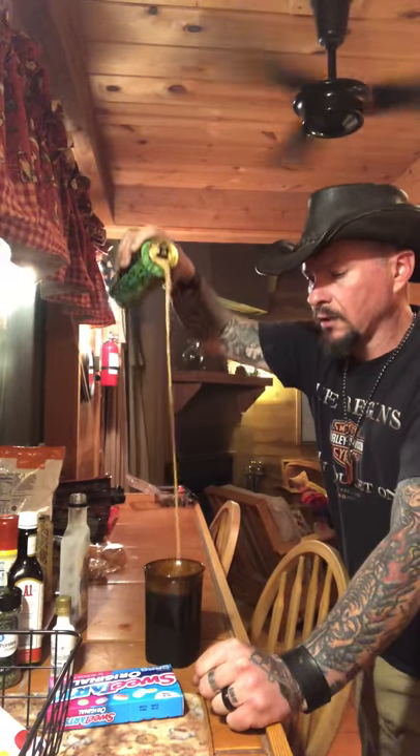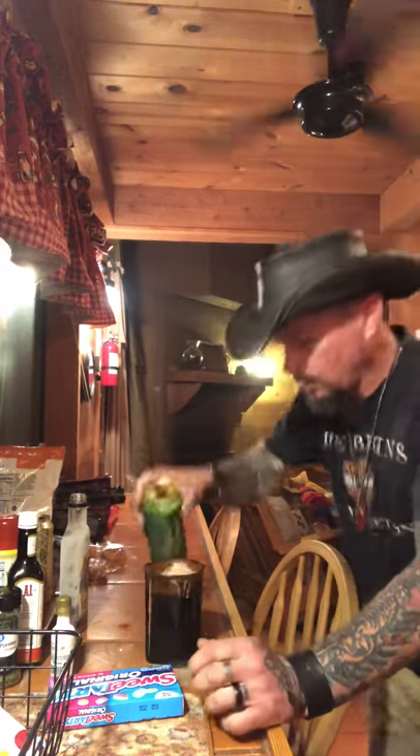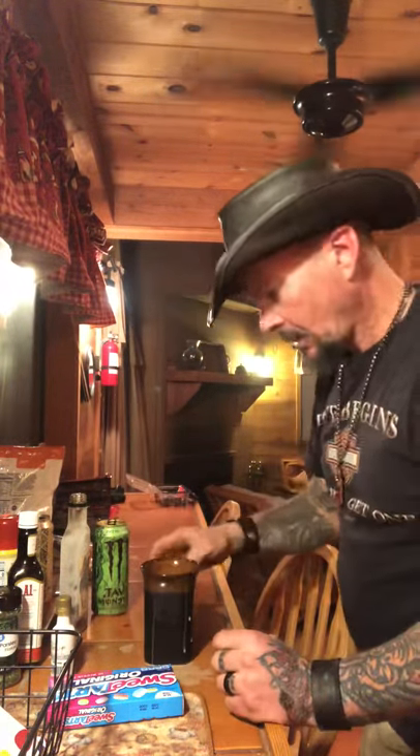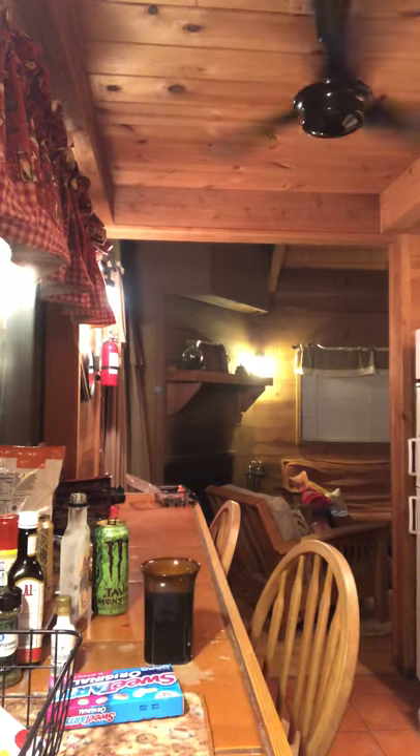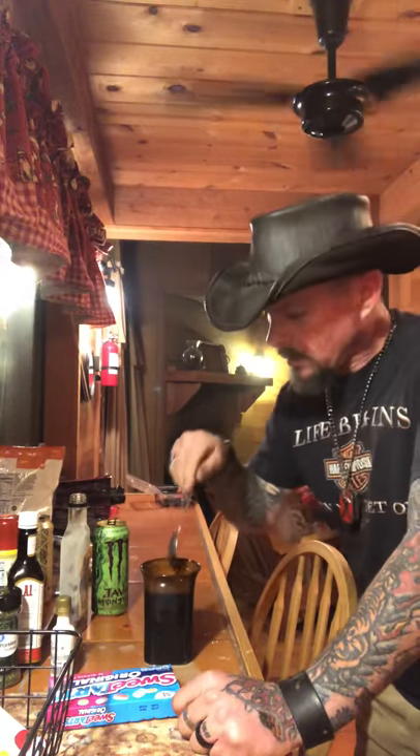Tom Cruise, what do you think about that? I think he can go a little bit higher. Anyway, we're gonna grab our spoon and do a little light wisp action. You gotta do it just right.